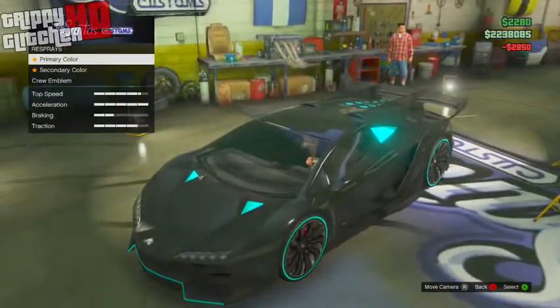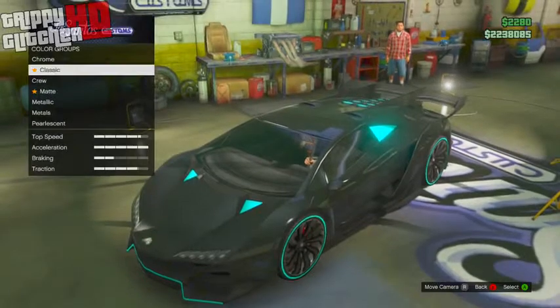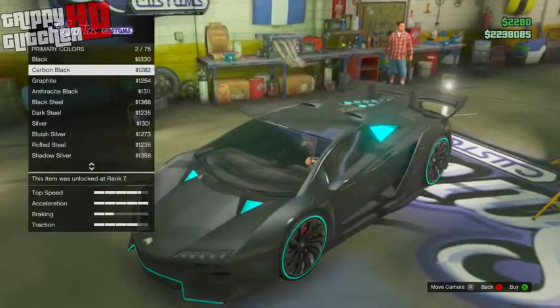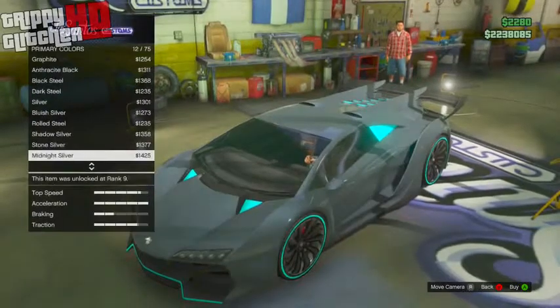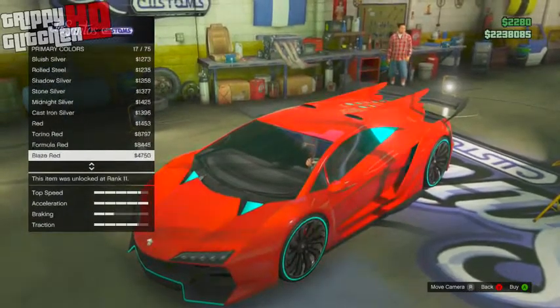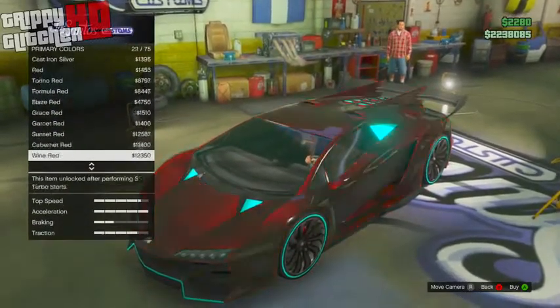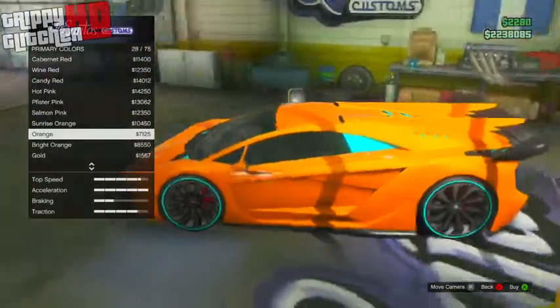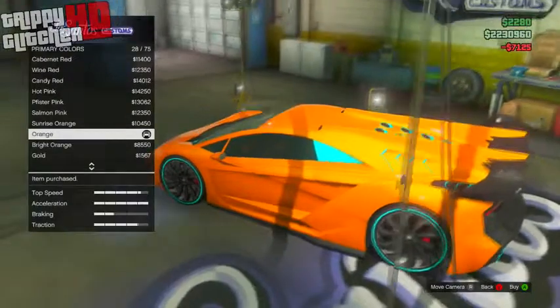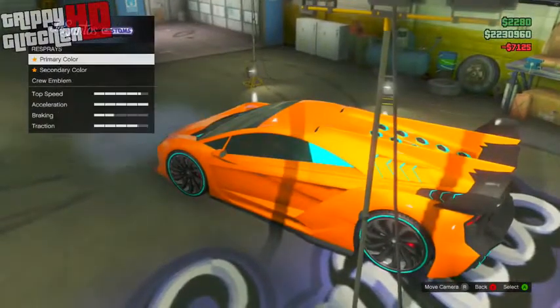Once you put on that hood, go over to resprays, then primary color, scroll down to metallic, and scroll down until you find the color orange. Just from this, the orange makes the car look kind of like a dull orange — not what you saw in the thumbnail. It just looks dull and does not look very good at all.